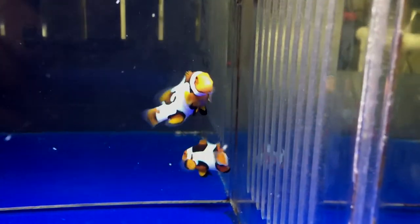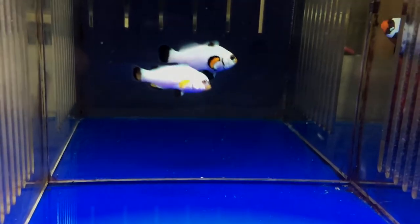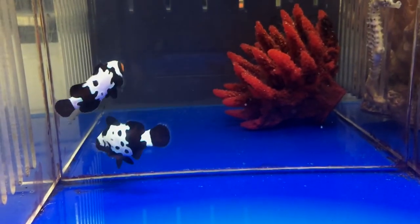Hey everybody, it's Eric from LiveAquaria. Welcome to another episode of Divers Den Deep Dive. Today we're here to tell you about Clownfish Morphs. Whether it's Picasso, Flurry, Mocha, Black Ice, or Snowflake Clownfish, a common characteristic of these Ocellaris and Percula varieties is that they are all captive bred.